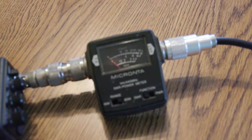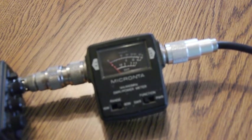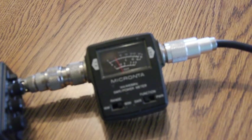Here's the SWR meter, and we'll get it plugged in here and see what the SWR reads. Looks like 1.4 — 1.4 to 1.